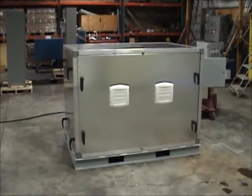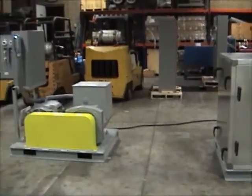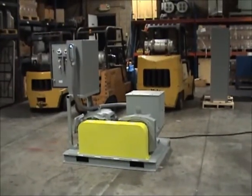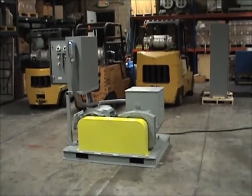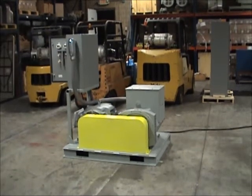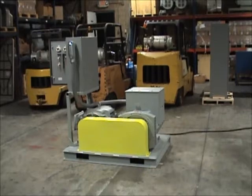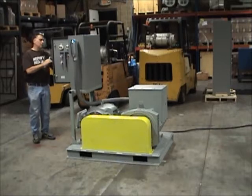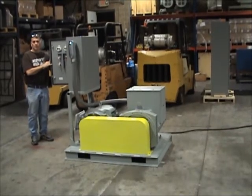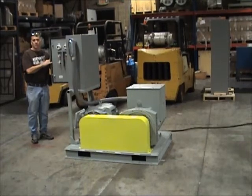The motor generator set shown here without the enclosure is rated for 50 kW, and we will demonstrate that its noise level will be roughly 82 dBA as measured at a distance of 1 meter. The basic sources of noise that emanate from the system are the noise from the mechanical V-belt drive system that connects the motor and the generator, and the noise from the cooling air as it is discharged from fans located internal to both. We will start the motor generator set now and demonstrate its noise level.